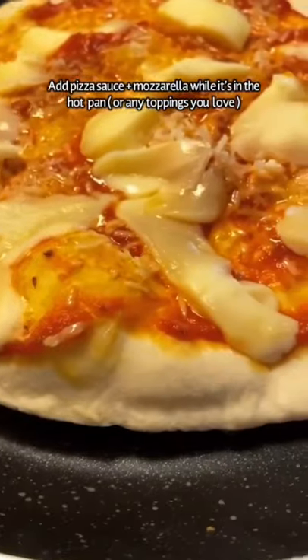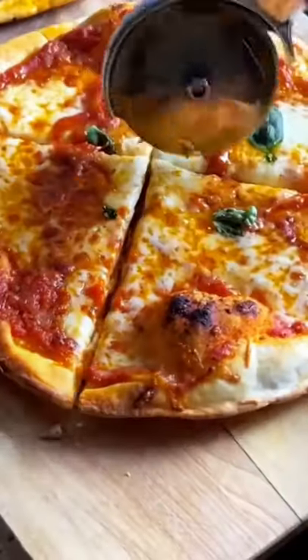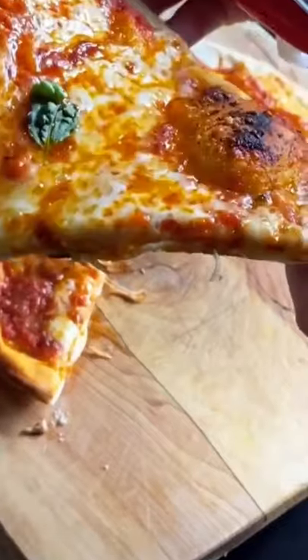Heat up a pan really well on the stove and add in your pizza. Add in your toppings of choice, and once it's charred on the bottom, transfer it onto a baking sheet with parchment paper and pop it in the oven under broil. Keep an eye on it. Enjoy.